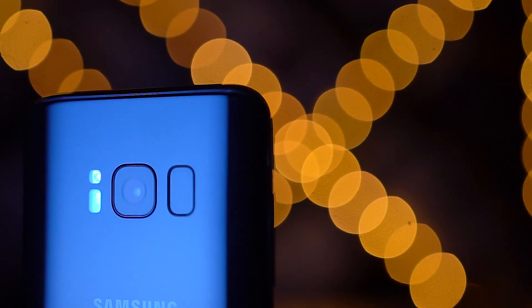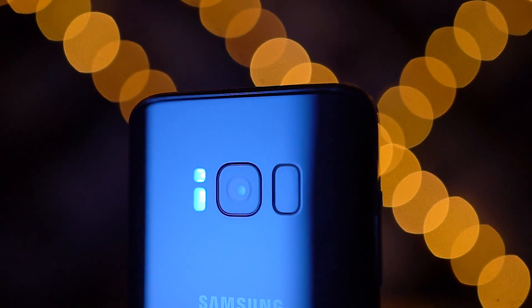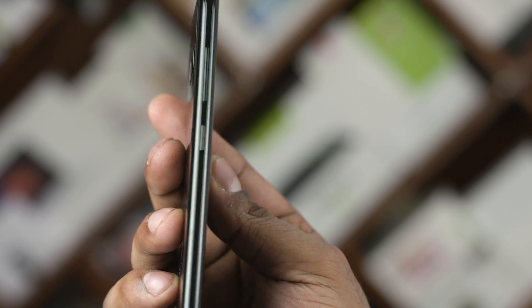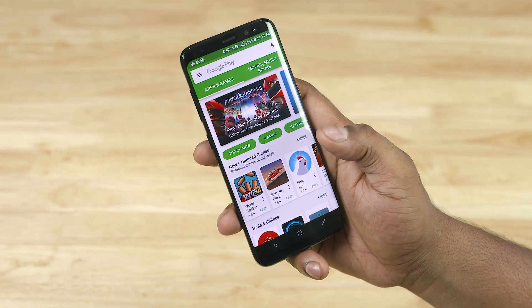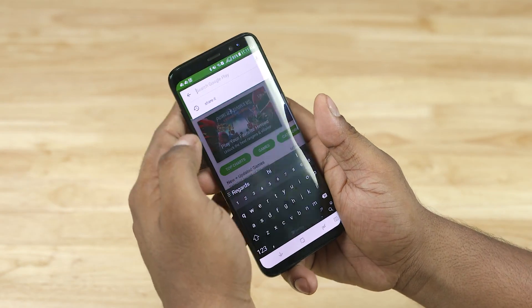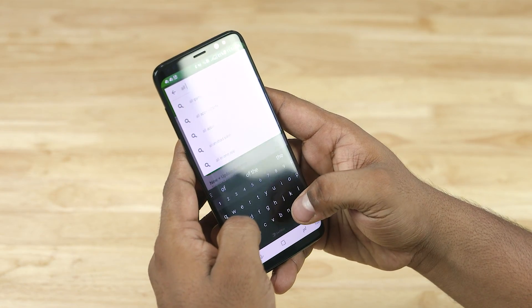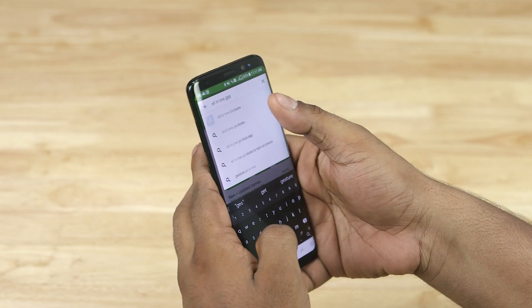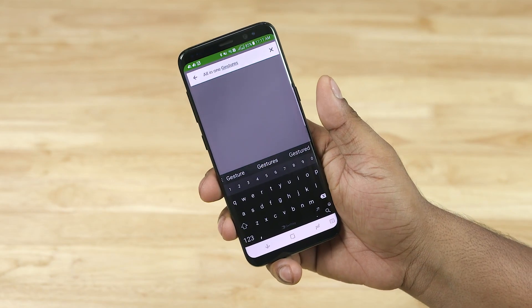The Galaxy S8 seems to be an awesome phone, but one of the things you might not be interested in is that dedicated physical key for Bixby. While Samsung doesn't provide you an option to remap the key, you actually can with a third-party app. Hey, my name's Ash, this is C4E Tech, and in today's video I'm going to be walking you through the process of remapping that Bixby key.